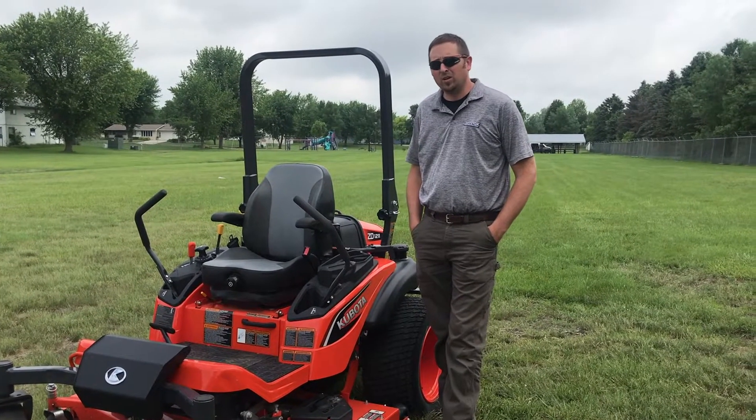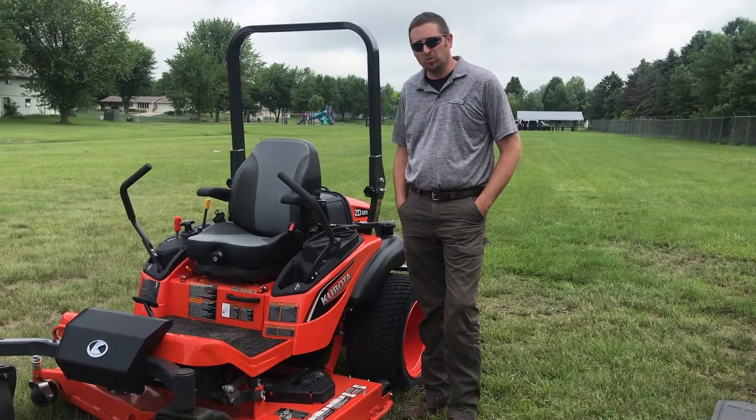This mower offers a two-year unlimited hour warranty for residential or commercial use.